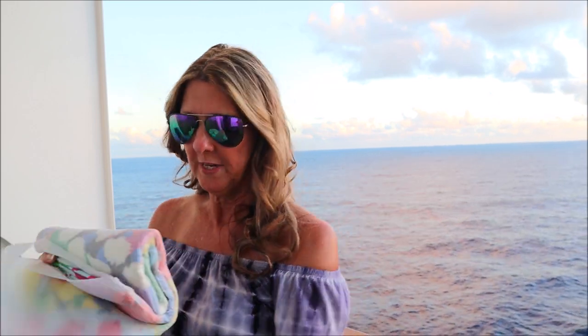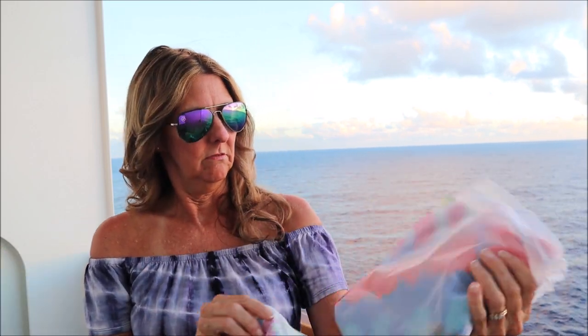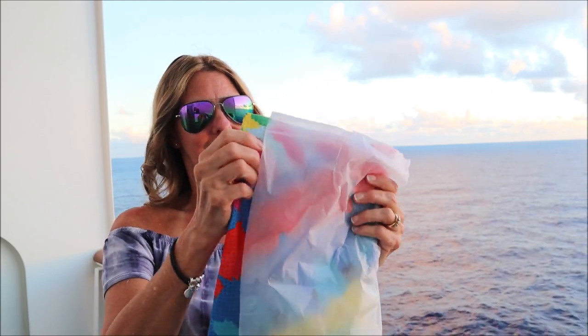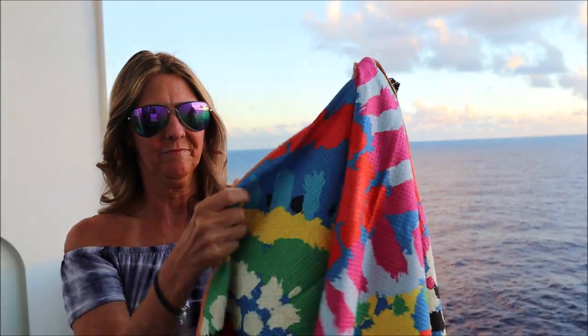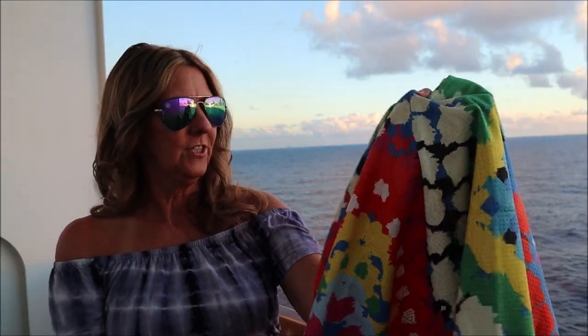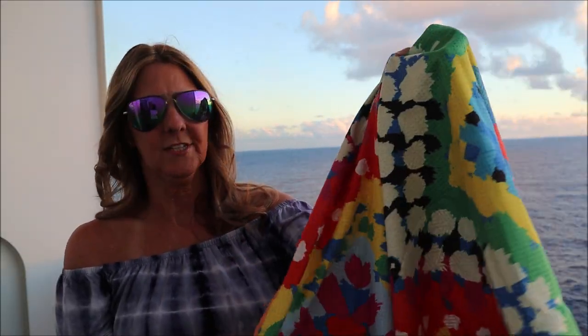These sand-free beach towels are from Australia, and they are made of a real high quality. They are very thin, and the sand just kind of falls right off — it's kind of sand-resistant. That is what they are known for, so you don't have all that sand sticking to your body when you lay on them if you're just laying on the beach. These are just wonderful.